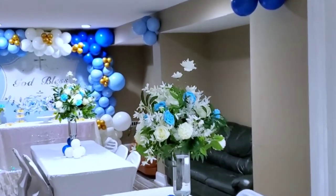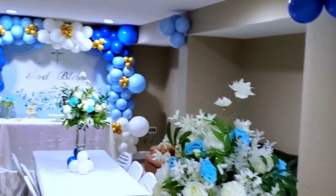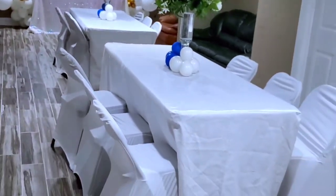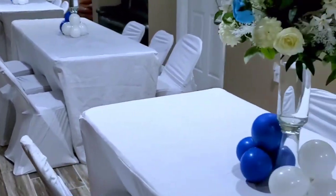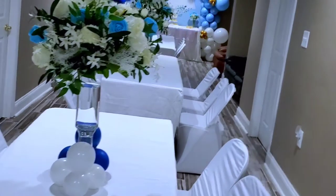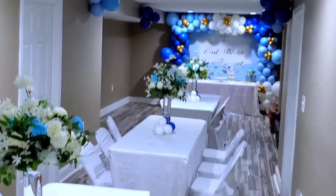As you can see, it looks much better and welcoming — very simple but clean and nice. This was for a boys' baptism, so we had to go with the right colors.